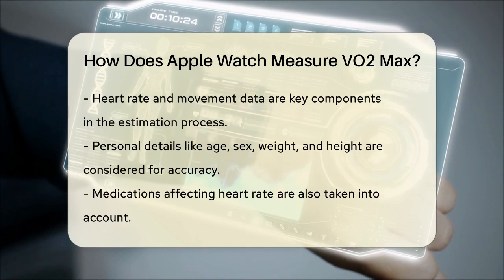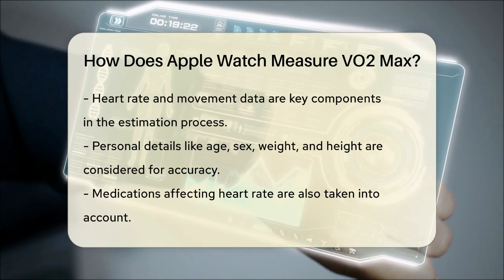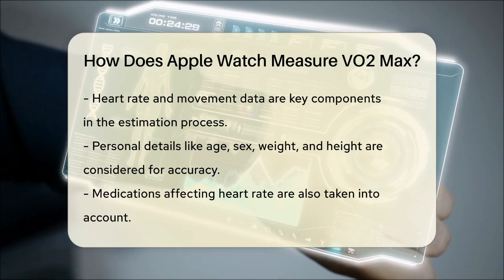To get an accurate estimate, the Apple Watch also considers personal details you provided when setting it up, such as your age, sex, weight, and height. Additionally, it takes into account any medications that might affect your heart rate.